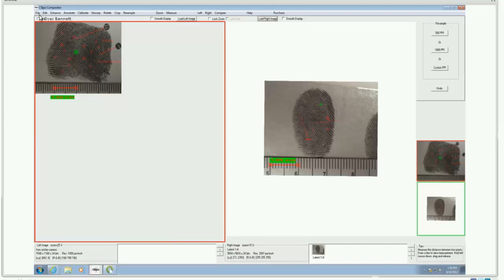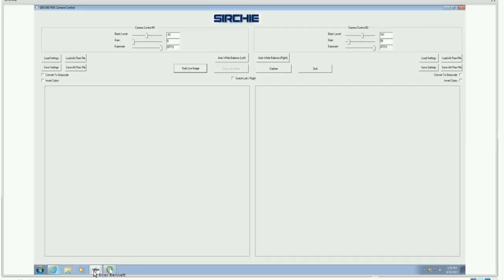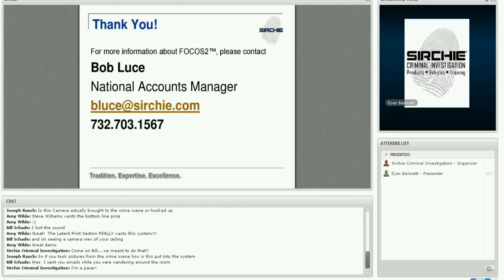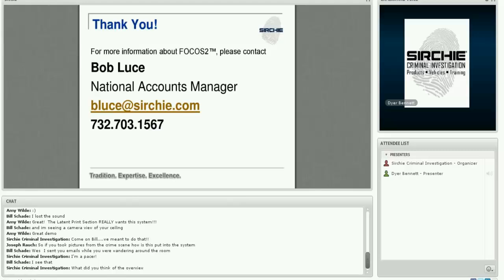That is a very quick overview of Focus 2 — its functions, the capture system, and the CSI PIX comparator. A question from Joseph: if you took pictures from the crime scene, how are they put into the system? The case files are stored wherever you want them — in the Windows file system, on a network, or on your local computer. Anything on the computer in a picture format can be brought into CSI PIX by importing those files as PDFs, JPEGs, or whatever format you have saved them as. Pictures from Focus 2 and pictures from the crime scene can all be stored in the same Windows file system.